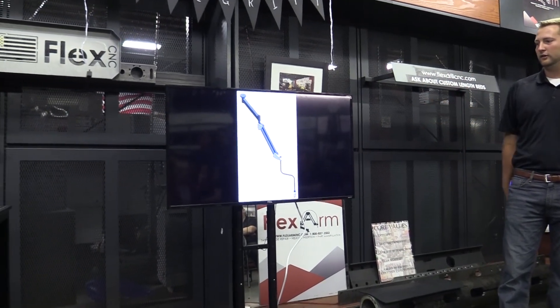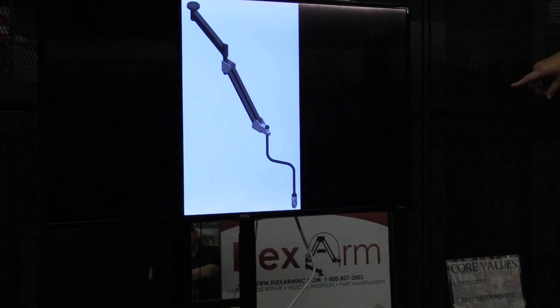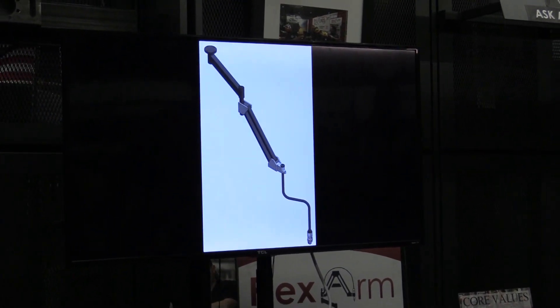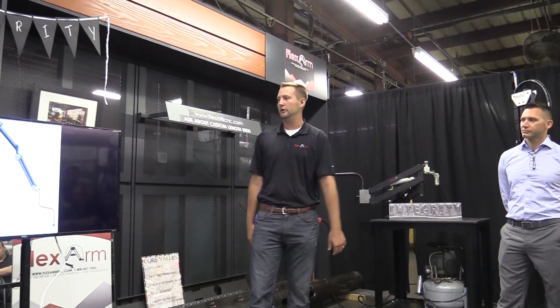We're going to use an OCDA R&R with a custom U-joint to hold through the center of gravity on that belt sander, to allow the operator to alleviate the tool weight and let him go up and down those large parts.